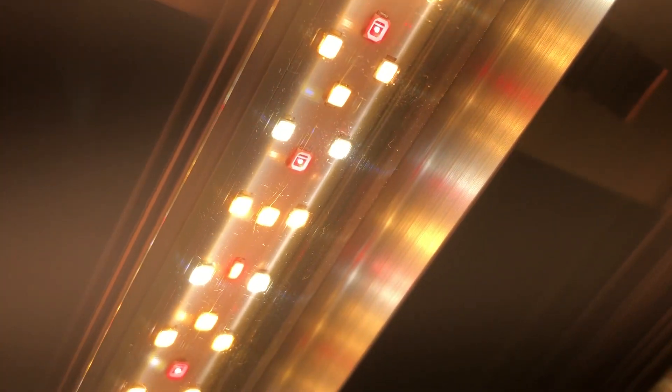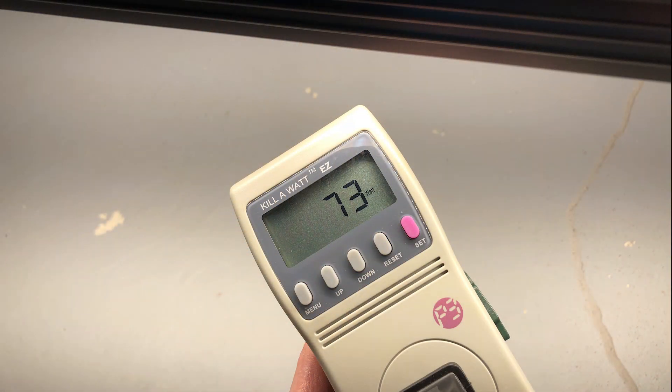Combined, these two strips only consume 73 watts. This may sound low, but we will look at the PAR footprints compared to a higher wattage light at the end of this video.